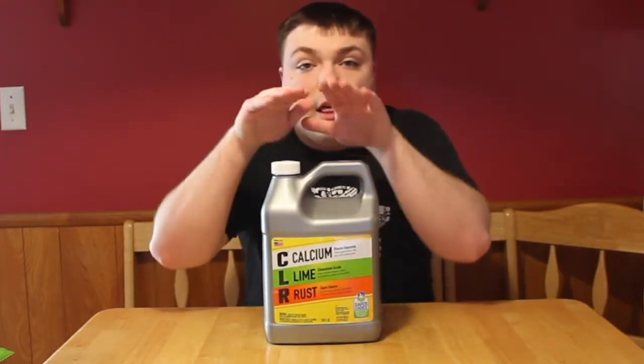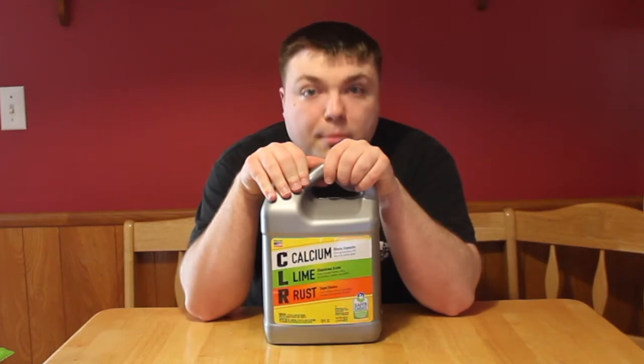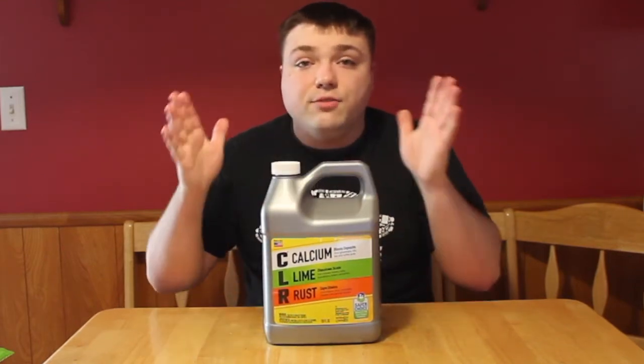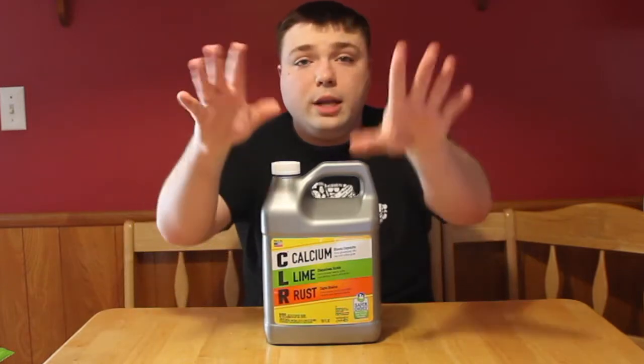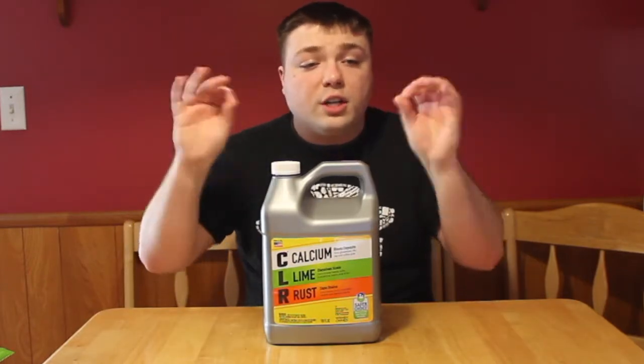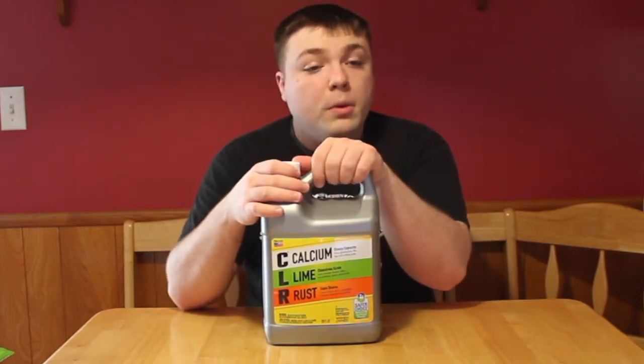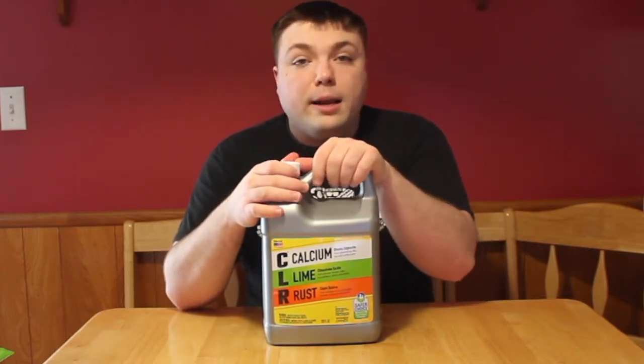Today I am bringing you CLR — Calcium Lime Rust Remover. Now this is for cleaning multiple surfaces including stainless steel, glass, fiberglass, ceramic, porcelain, chrome, cement, stucco, brick, and more.